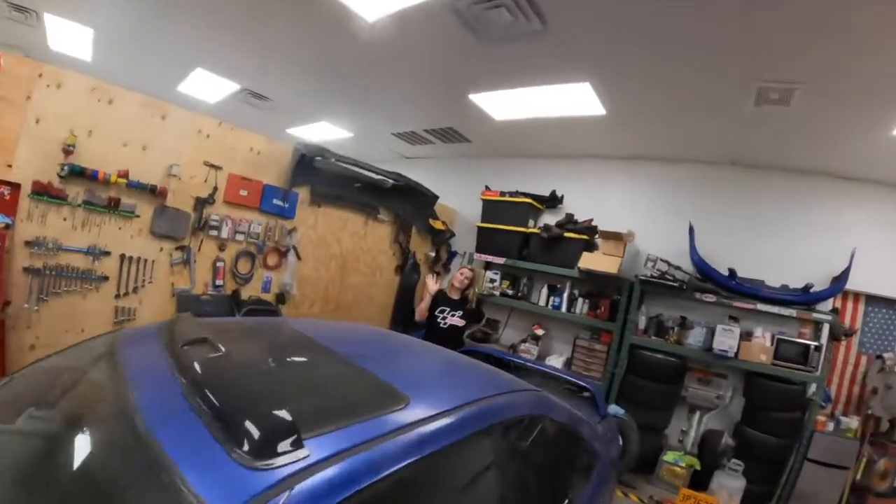We got the wife back down here — she's feeling better today, that's always a bonus, we missed her this week. I'm actually going to get out of here. I think I've clocked 80 hours this week — one week, 80 hours. Can't be mad at it.